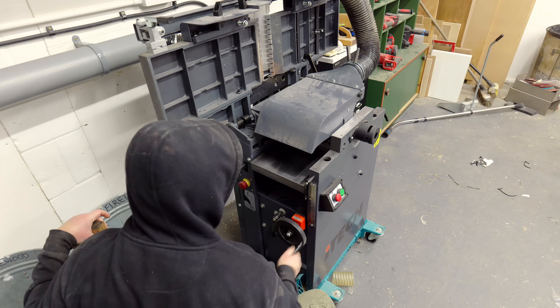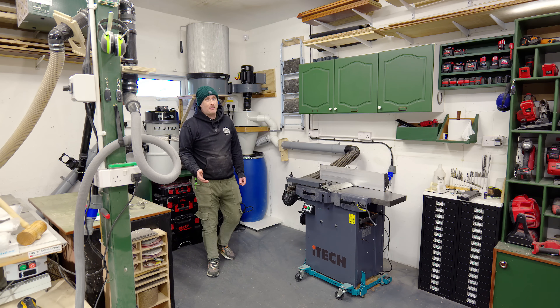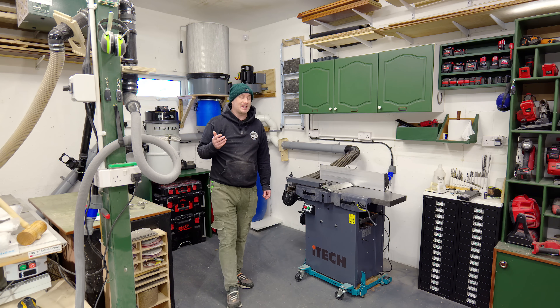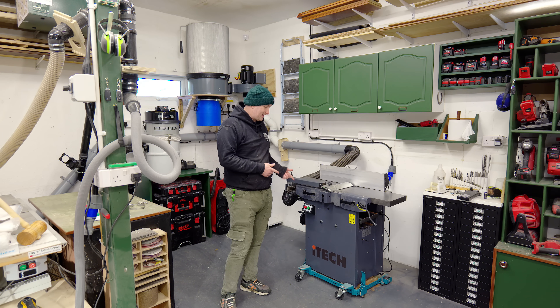So in this video I'm running a few tests to sort out this problem once and for all. Some of the comments on my previous video made me realise that the problem might not be with my extraction system but might be with the planer thicknesser itself.